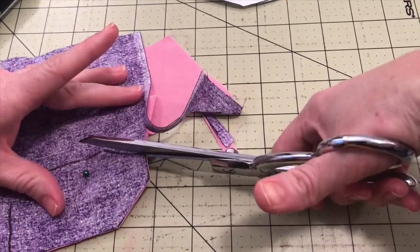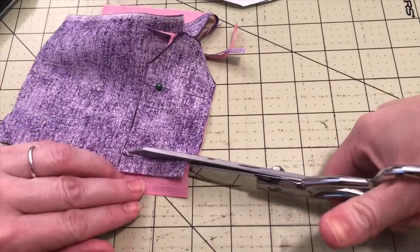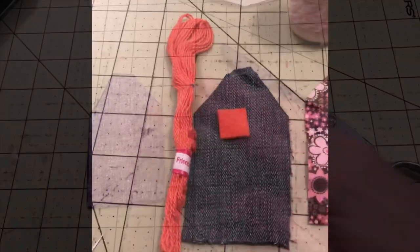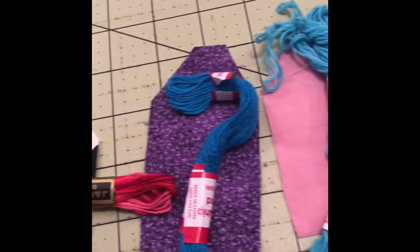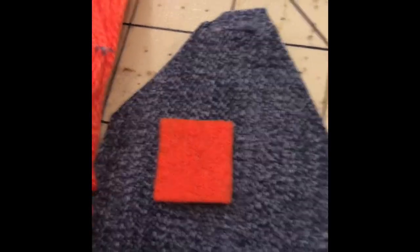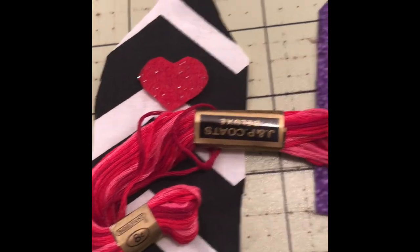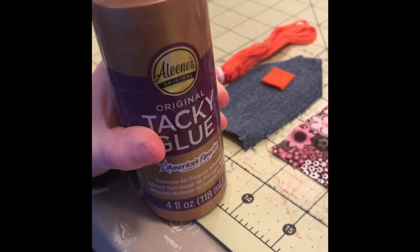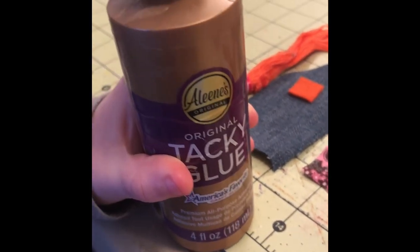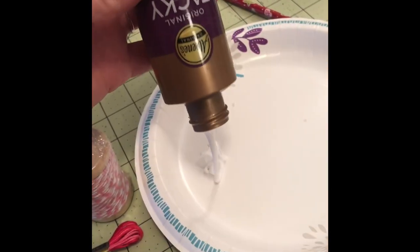Now for the fun part! We picked out our string — we're using embroidery thread, but you could use elastic or ribbon. We've also cut out a little felt pocket and a heart. This is your time to be creative and use what you have.